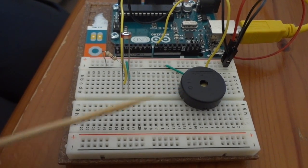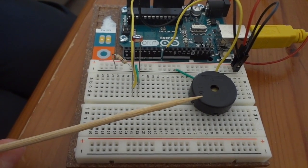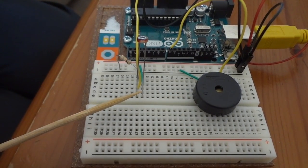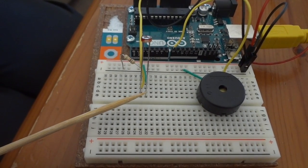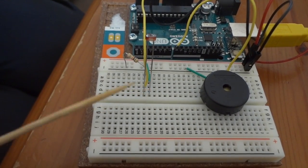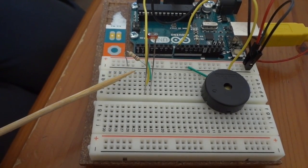What is a piezo? A piezo is basically like a speaker — it converts electrical pulses into sound. What is a photoresistor? A photoresistor detects the amount of light there is and, depending on that, allows a certain amount of electricity to flow through it. What is a resistor? A resistor is something that allows a certain amount of electricity to flow through it.